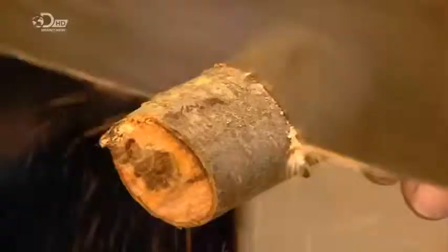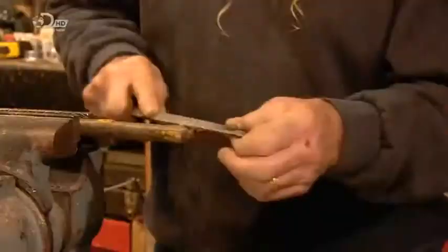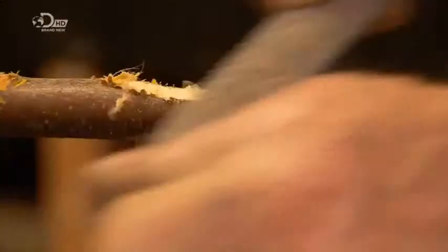In his workshop, he trims it to the required length and, using a rasp, files the knots flat. He files the top end until it's about five millimetres thick. This forms the mouthpiece, which you hold gently to your lips while plucking the string. The string vibrates the mouthpiece, producing sounds which you alter by changing the shape of your mouth.